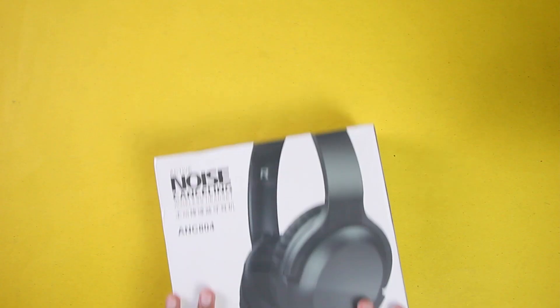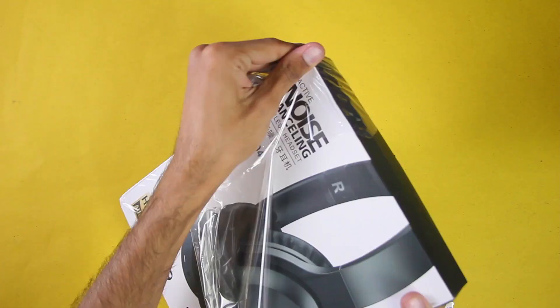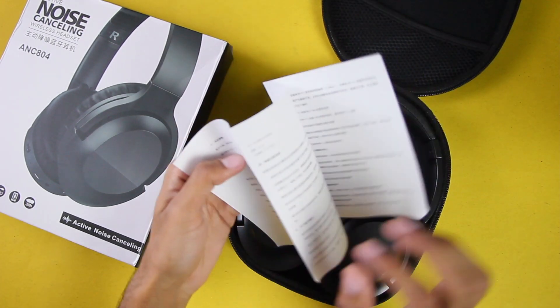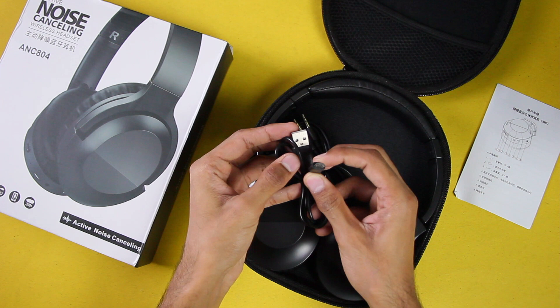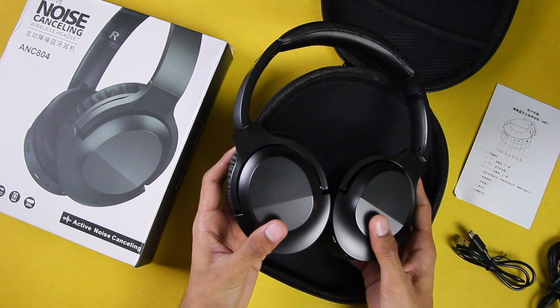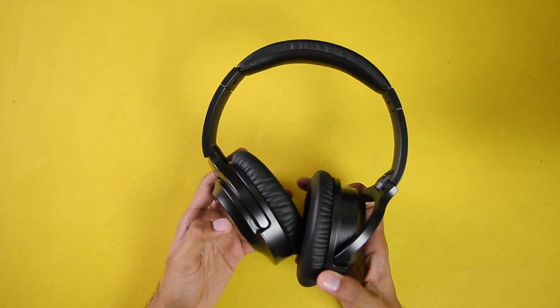Before we start, make sure to hit the subscribe button. First of all, let's find out what comes inside the box. It comes wrapped in a plastic sheet, and in the box we get a bag. When we open the bag we have the user manual, the USB cable to charge the headphones, and the aux cable.